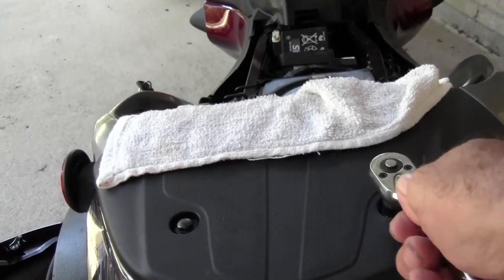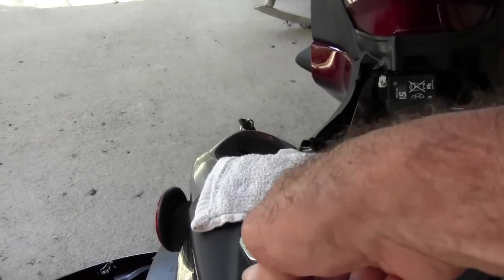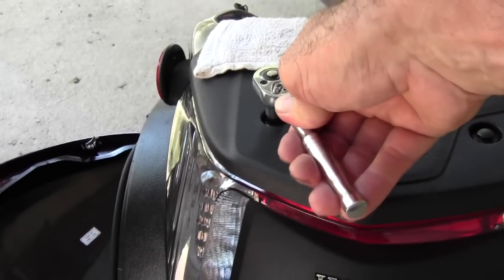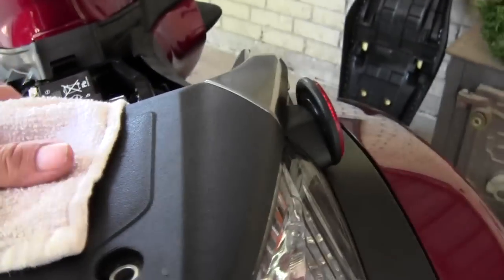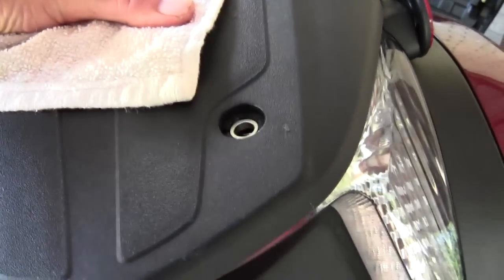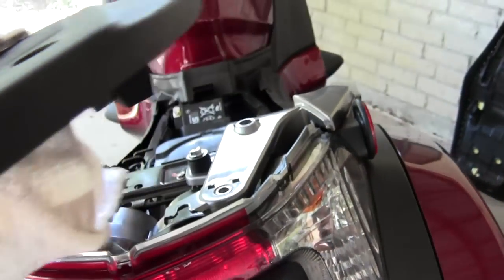Next we'll remove the two 10mm bolts holding the tailpiece on. Once you get the bolts out, it should just slide up at the front and then slide right back off.